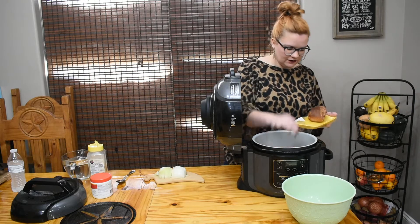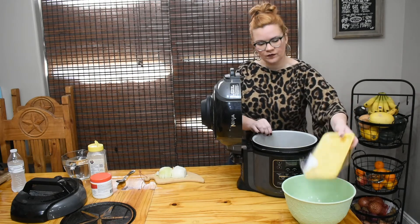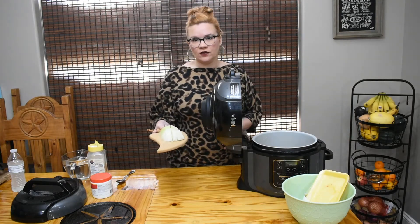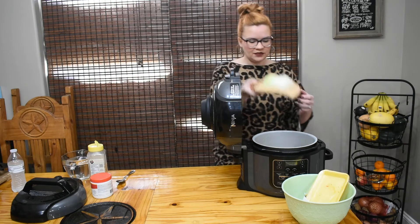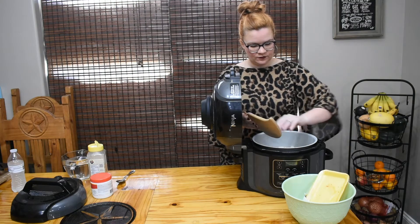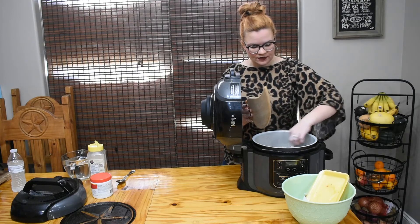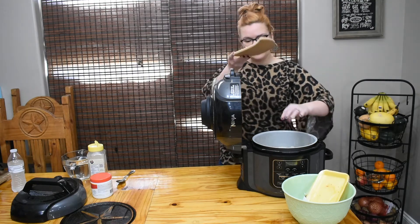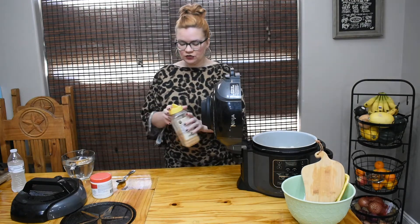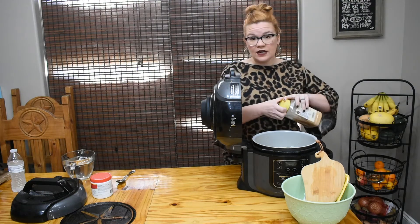Then I'm going to toss in one whole yellow onion that I've roughly chopped up. This is going to break down a lot, so it doesn't have to be perfect.